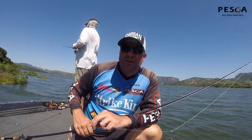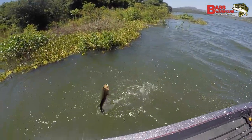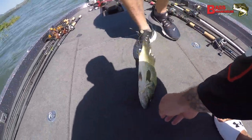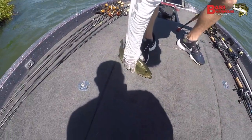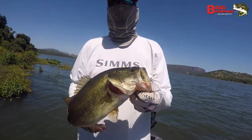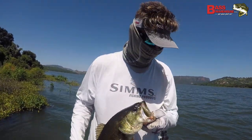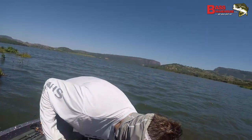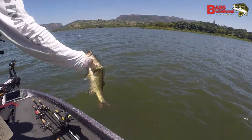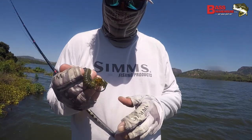There you go boys! Just like I was talking about — that heavier weight. Rage Menace, bro. Natural color. Nice fish bro. Well done cuz. 1.2 on squill.